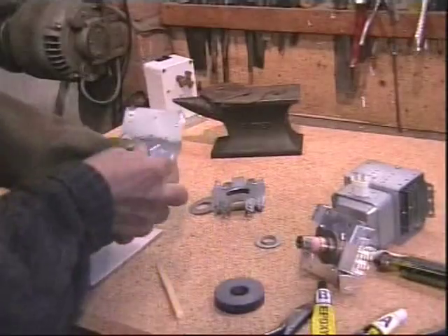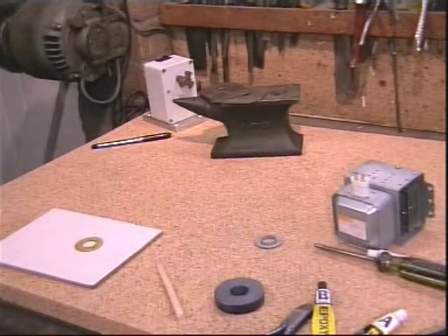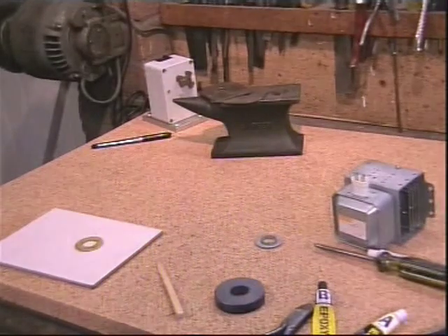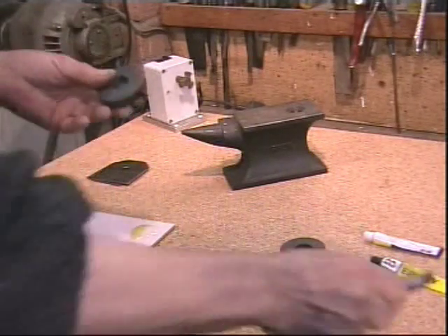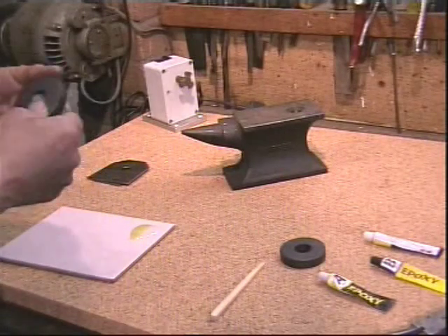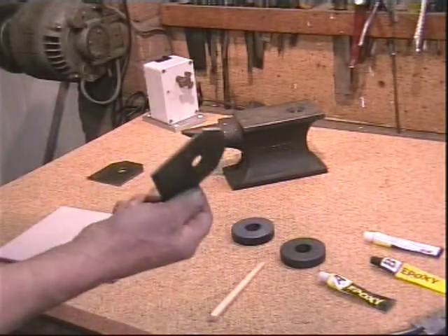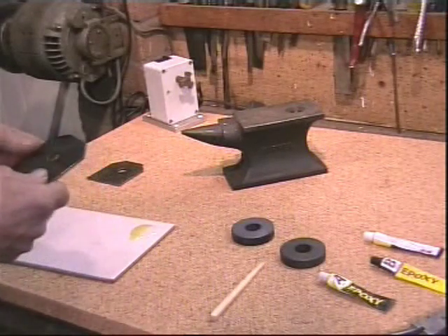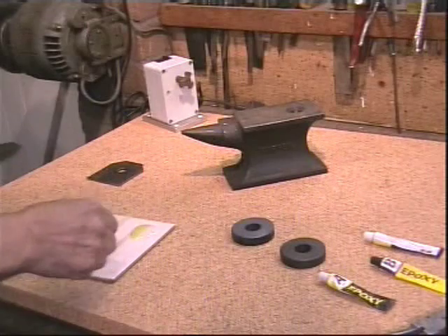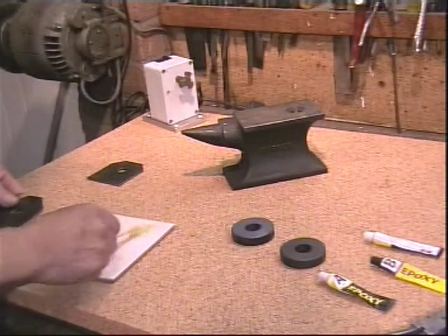We're going to dispose of the remainder — there's nothing you can do with it, so safely discard. The poles of these magnets are on the sides, and to protect them and greatly increase their lifting power, we need to bring these poles to a common plane. I've cut two pieces of mild steel plate, slightly larger than the magnet, and drilled a hole in the centre so I can attach a lanyard later on. I've mixed epoxy glue here — half hardener and half resin.